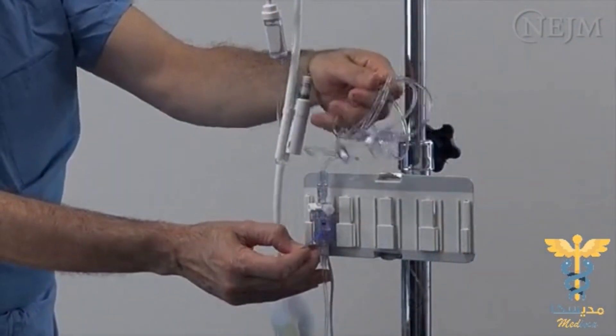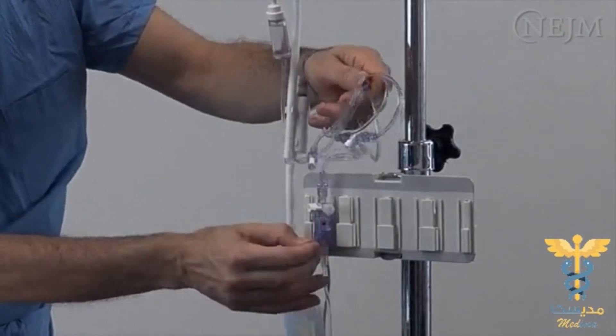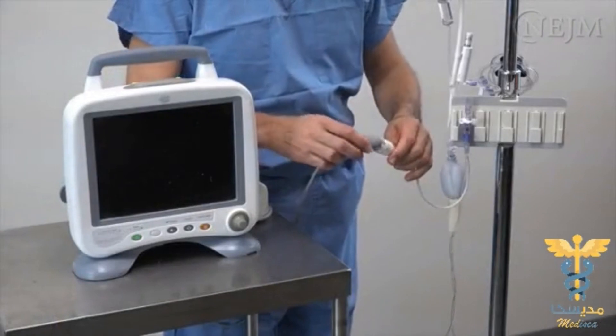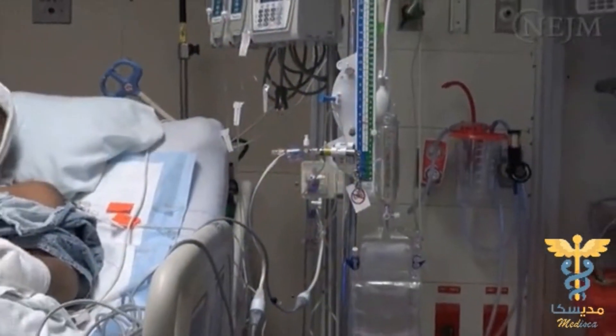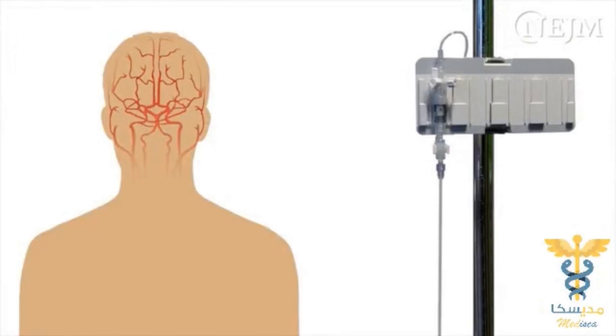Check the transducer once again by tapping the transducer and tubing while flushing, to make sure that all air has been purged from the system. The system can now be connected to the monitor and calibrated. The transducer should be placed at the level of the structure of greatest interest. For instance, when cerebral perfusion pressure is monitored, the transducer should be leveled with the circle of Willis.